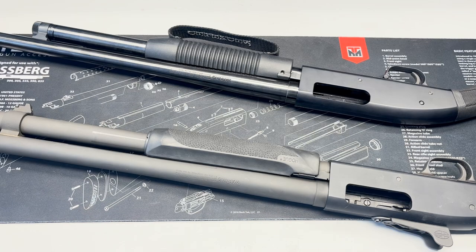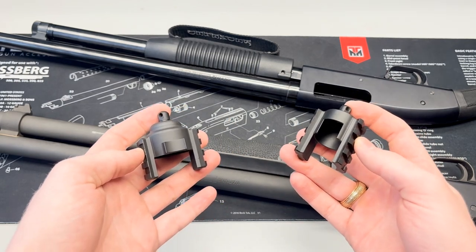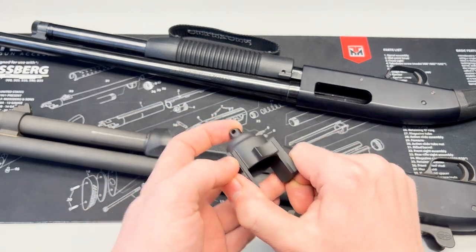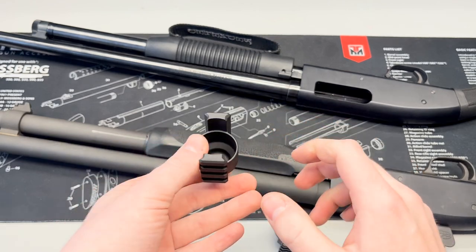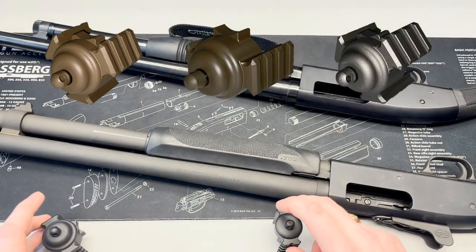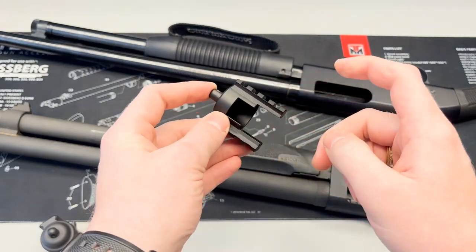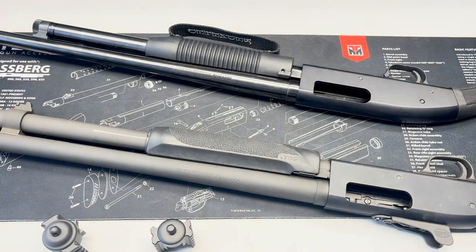Here are the rails themselves. On my left we have the 590 rail; on my right we have the Maverick 88 and 500 rail. These are both machined from solid 6061-T6 aircraft grade billet aluminum, so they're very solid. The 590 rail we offer in dual and tri rail, as well as three Cerakote color options: black, flat dark earth, patriot brown, and stainless. For the Maverick 88 and 500 rails, we only offer these in dual rail currently, with a black hard anodized coating.